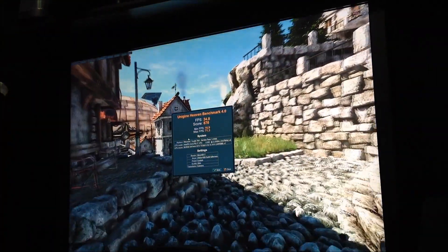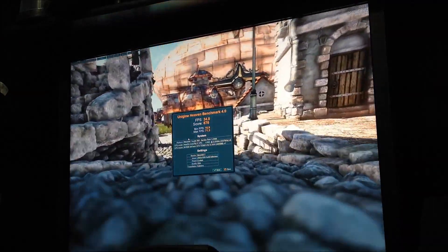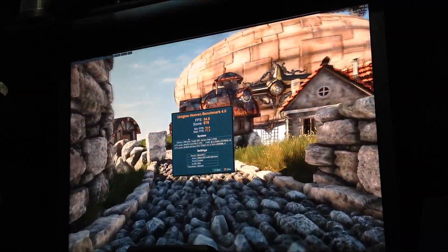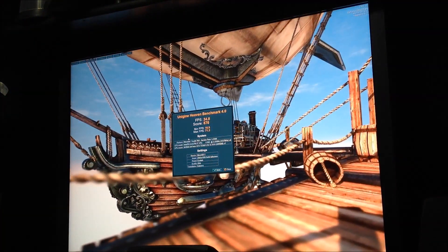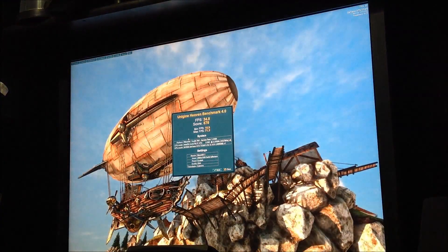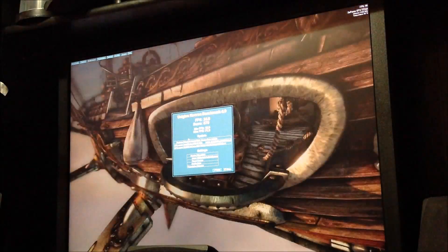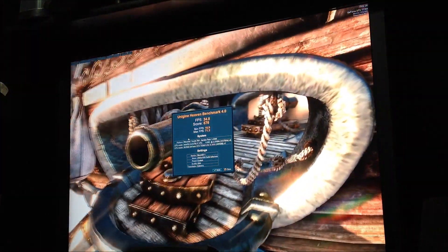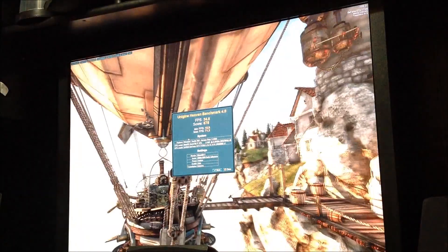So we got a score of: frames per second, 34.8. Score, 876. Minimum 16.9. Max was 71.3. As you know, that was 2560x1600 — maxed out.